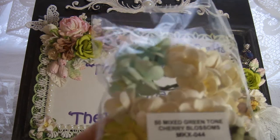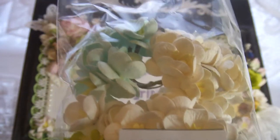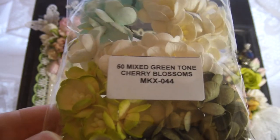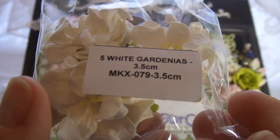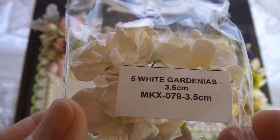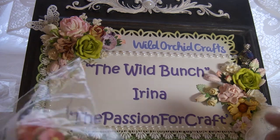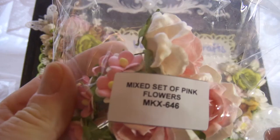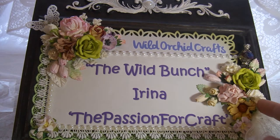For example, I was using cherry blossoms — that pink or that bluish color. I will put all the codes in my description box. Then I was using one gardenia, it's a three-and-a-half centimeter gardenia. Then I was using that type of flowers from this set — it's a set of mixed pink flowers. I forgot the name for those flowers, but I will put the zip code for them too.